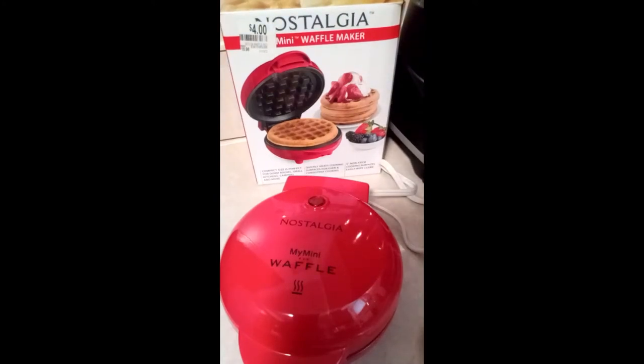Hey guys, welcome back to my channel! I just showed you another video of the Nostalgia mini pancake maker griddle, and I also wanted to show you the Nostalgia mini waffle maker — right there. As I said, it's a mini. I found it at Walmart and it was only four dollars. I wanted to show you guys how this works. It's very similar to the mini pancake maker, so it's nothing really that different.